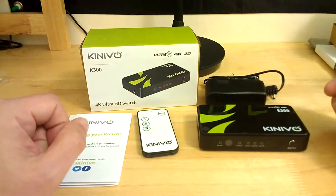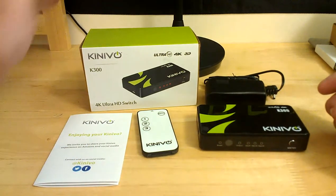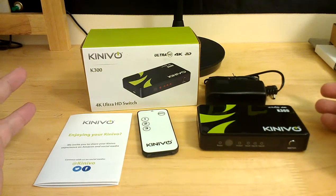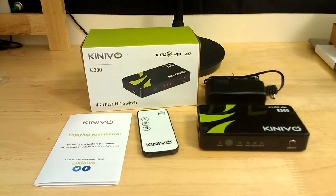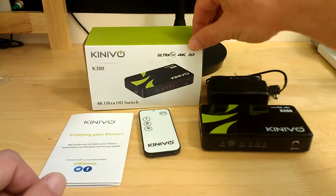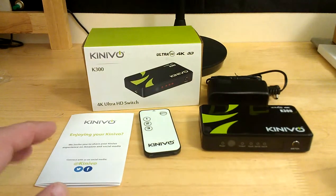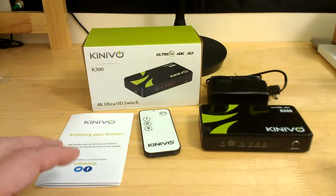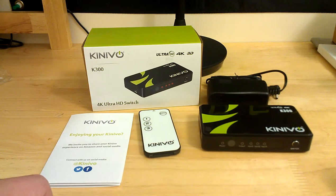Really nice device — looks great on the entertainment stand. This is the K300 model; it also comes in the K500 for those with more than three HD products, and it worked absolutely great for me with just the three inputs. It also supports 3D, so it will work with 3D TVs and 3D Blu-ray players as well — I just wanted to make sure I got that out there. This is Reviews4Yous — thank you for watching and don't forget to like, share, and subscribe.